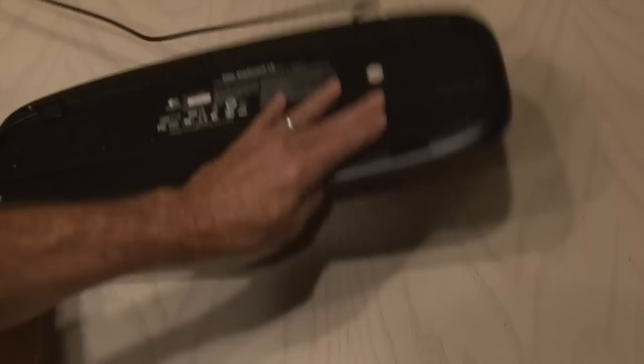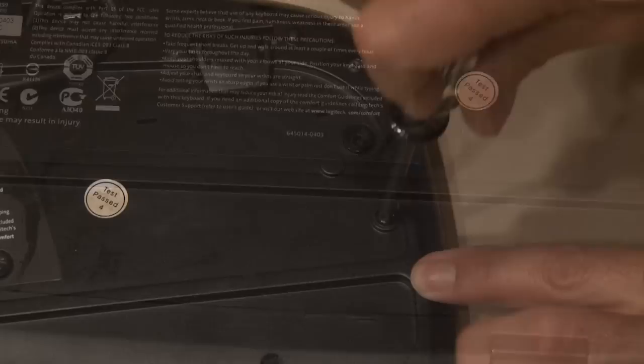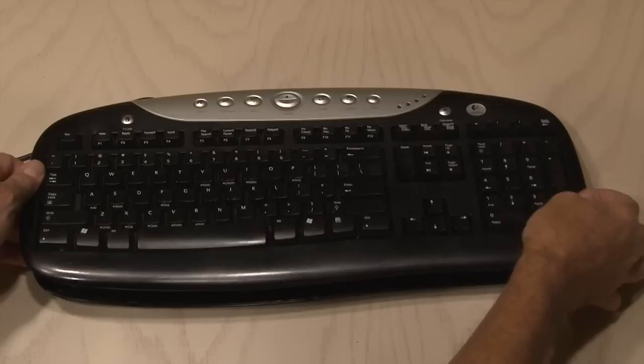Flip it over and start taking out the screws. There's going to be quite a few — in my case, there was close to a dozen. Hang on to them because we're going to need them. Once you've got the keyboard apart, separate them, and let's get close to the keyboard side.